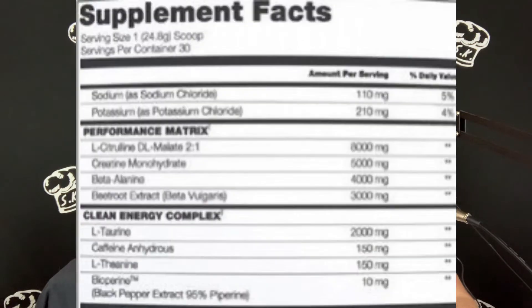Let's jump into the label. You're getting 30 servings per container at the one-scoop serving. You've got sodium at 110 milligrams, potassium at 210 milligrams. In the performance matrix: L-citrulline malate at 8,000 milligrams — that's your nitric oxide booster, going to aid in blood flow, and in bro terms, you're going to get the pumps.